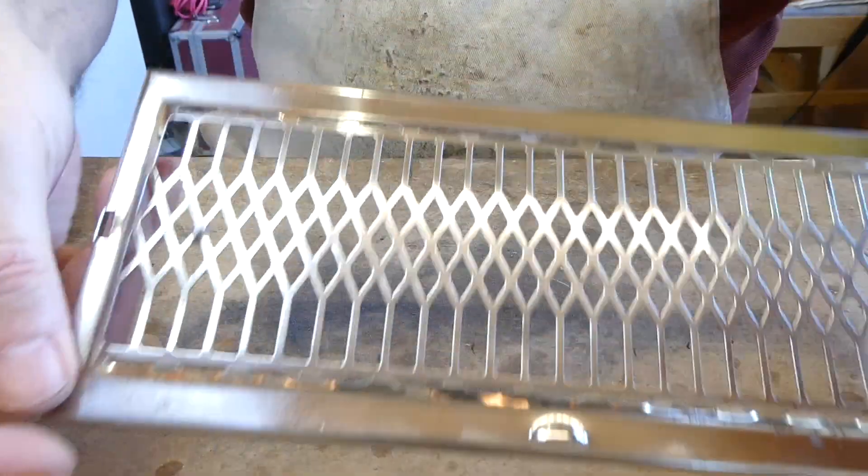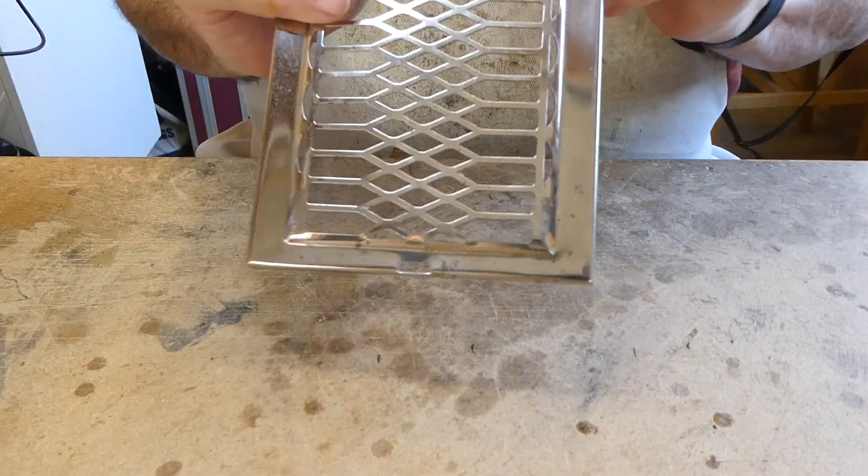I think that's about as good as it's going to get, but it's nice and shiny. There's a good time to push any dents out.